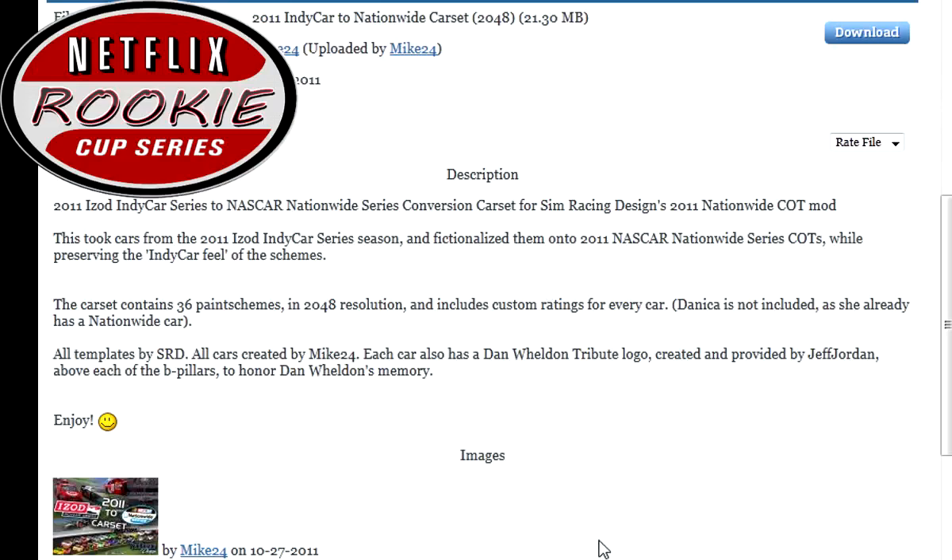We'll be using the 2011 iZot IndyCar Series conversion to Nationwide Series car set. If you want to sign up, make sure to go to the description and look at the numbers. To see what car you're picking, check out the download link in the description. Keep in mind, you'll want to check the comments because the description won't update in real time when people pick a car, so you might pick one that's already been taken.